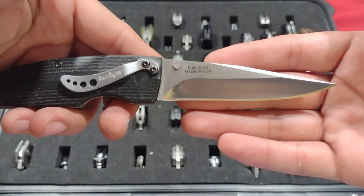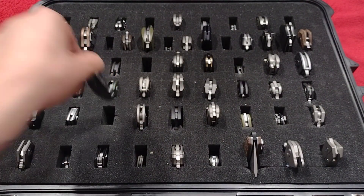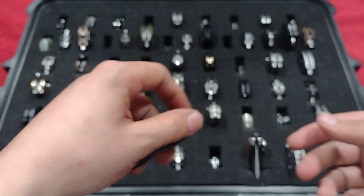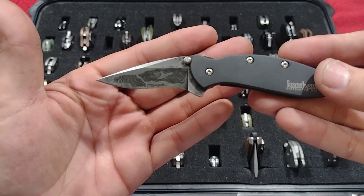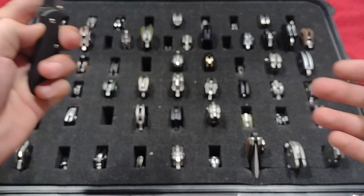Here we have the Kershaw Speedform 2 with sculpted G10, ELMAX blade. I'm still trying to get the Speedform 1, which is one of my grails. And the last one of the Onion series — the little Chive. This little guy is kind of hard to use. I need this blade to be re-etched though. Damascus, nice little knife.